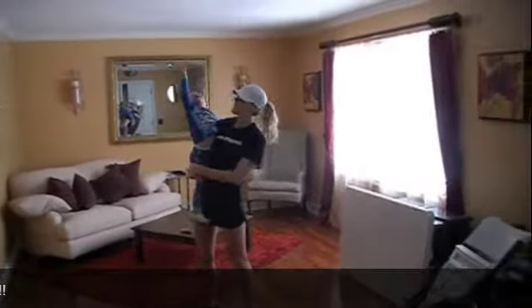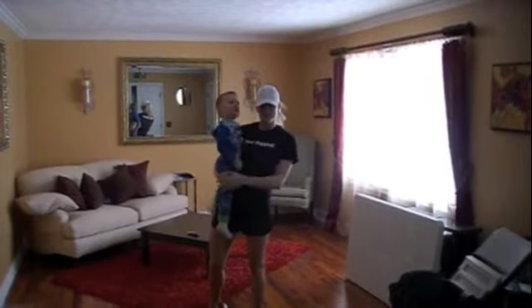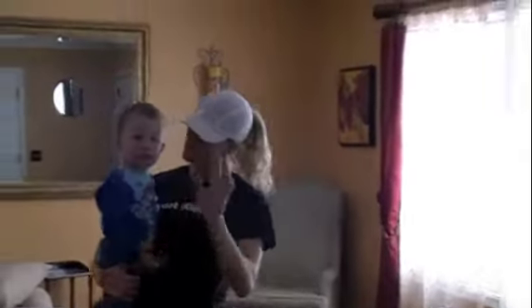That was fun, huh? There's a lot more you can do with kids, but those are just three exercises that I think are awesome. Pretty safe for the mom and the kid. Just make sure you have really good form. Have a great snow day. Bye! Say bye-bye.